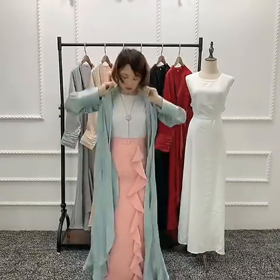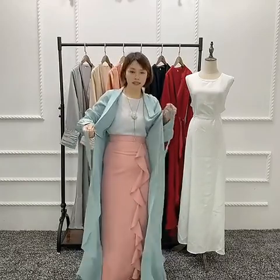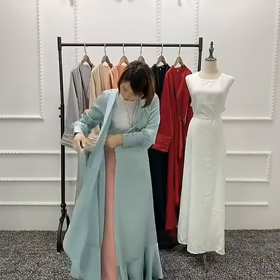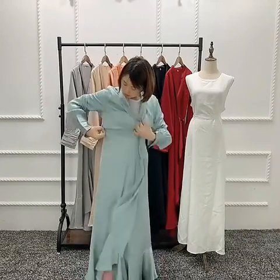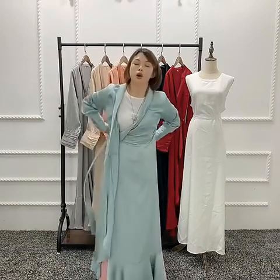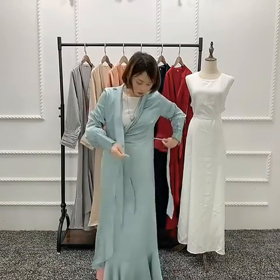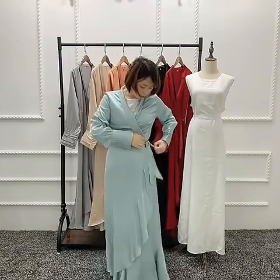And the corner here you need to turn down like this. And two belts — you need to pass this belt through this hole, from here, and wrap from behind, and tie here. So you can tie the bow here.